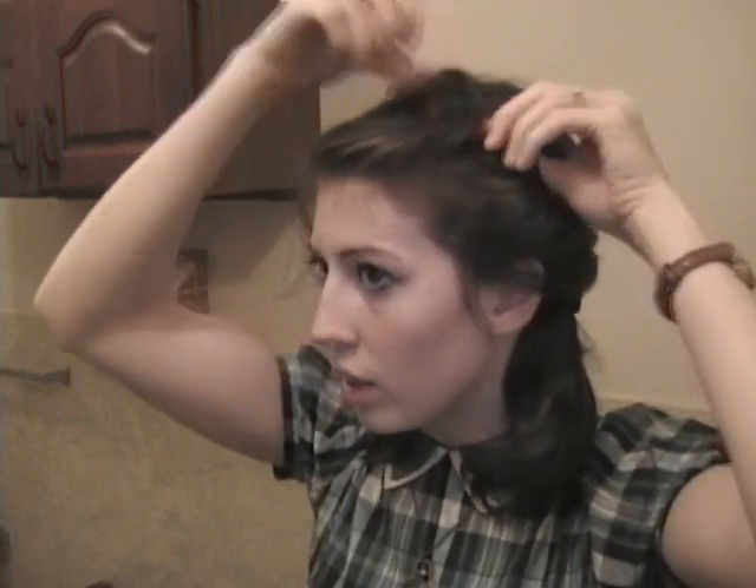Place a bobby pin in there if you need to, to correct the roll. And when we get to the other side, we're going to do the same thing, just not quite as severe and not as high of a point.